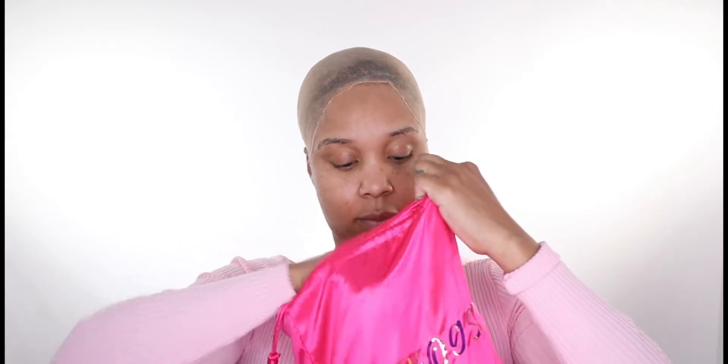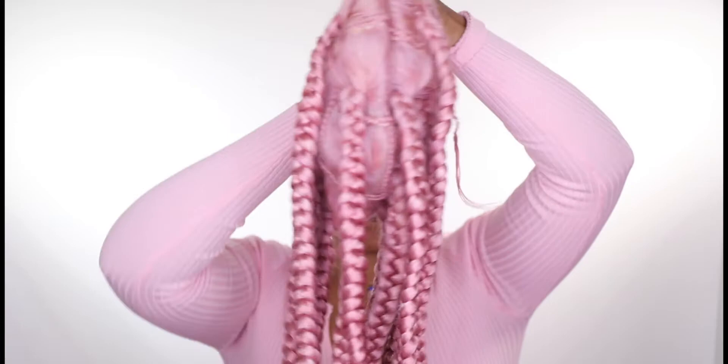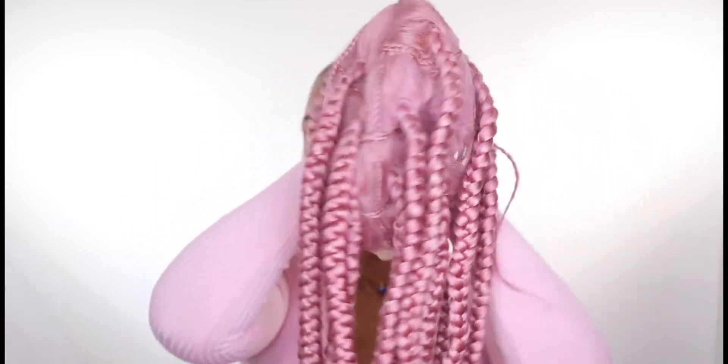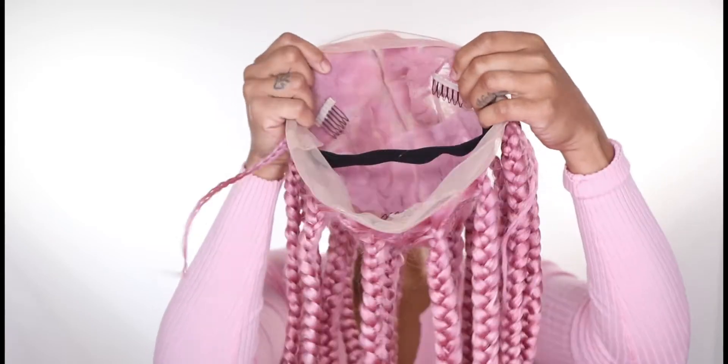Hey guys, welcome back to my channel. Today's video is different because it's actually a unit that I have on my website. If you guys are interested, you can get this from my website, which is The House of Glitters. This is my pink full lace box braid wig. It does come in different colors, and as you guys can see, it comes with three combs.